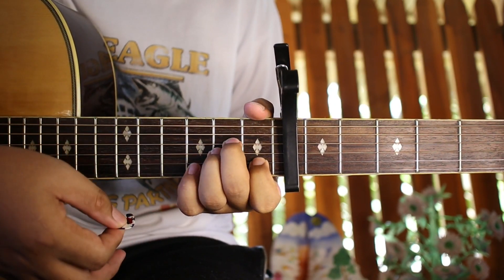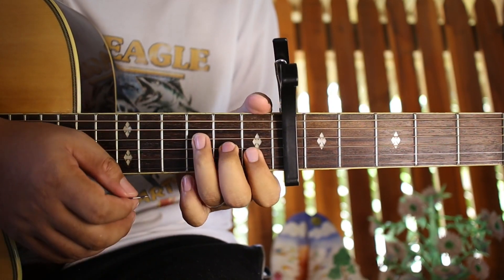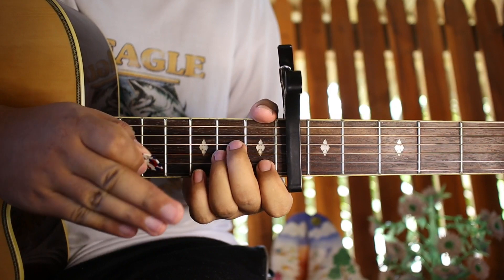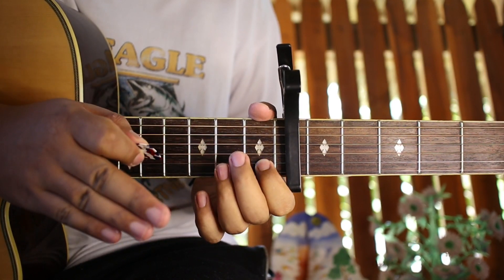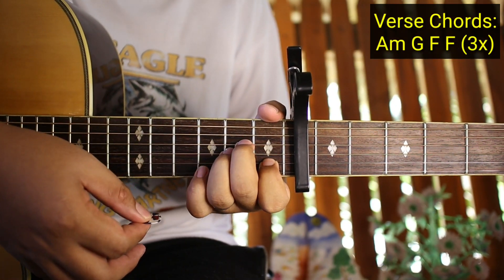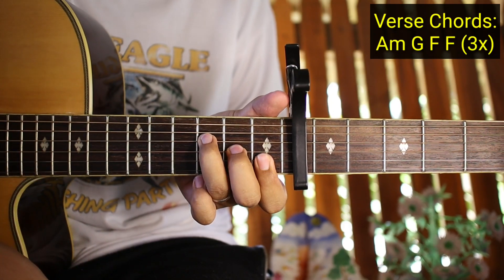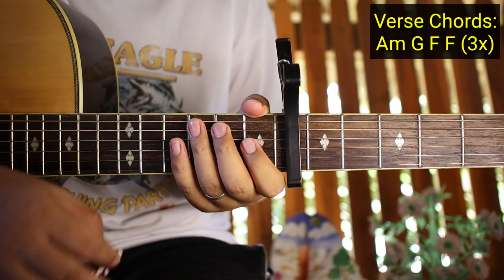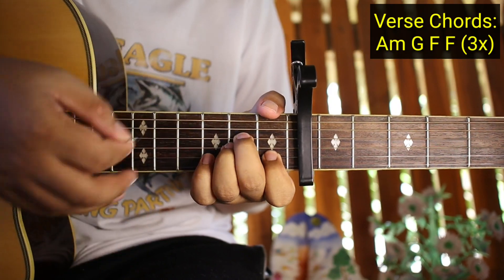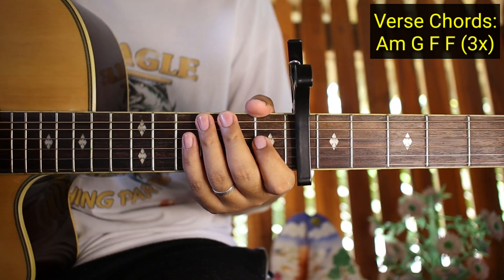So now the verse. Starting at 'There are no words to paint a picture of you, girl.' The chords for the verse are almost the same as the intro. The only difference is the first chord — before it was C, now it's A minor. So: A minor, then G, then F, then F again. Do that three times. The strumming pattern stays the same: down, down, down, up — that's the chord strumming for the whole song.